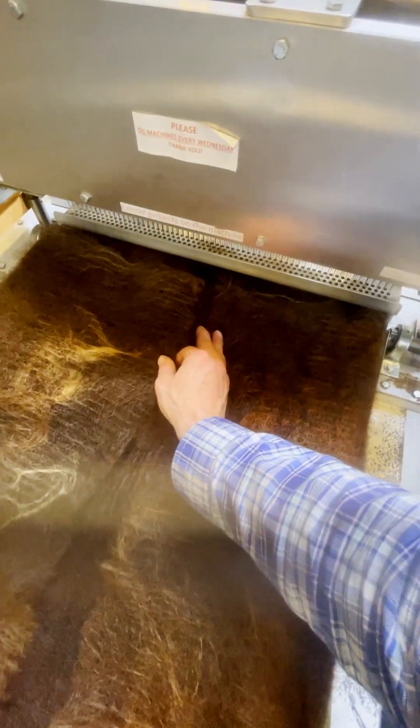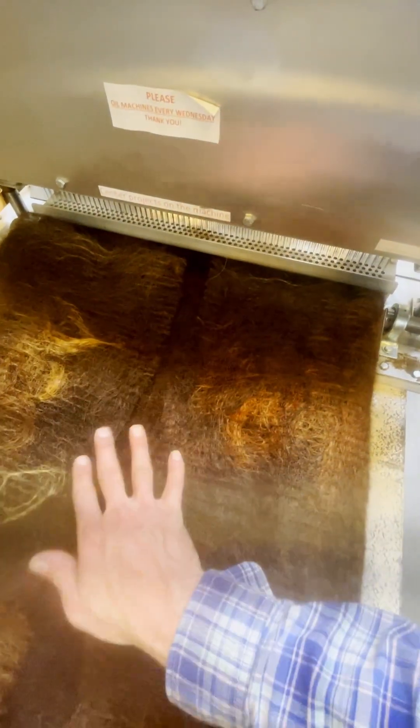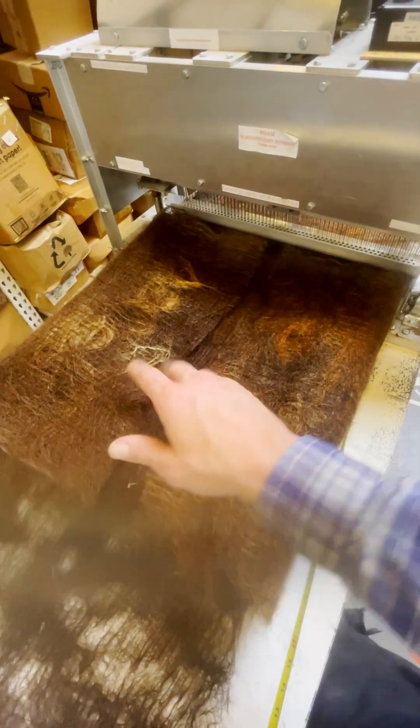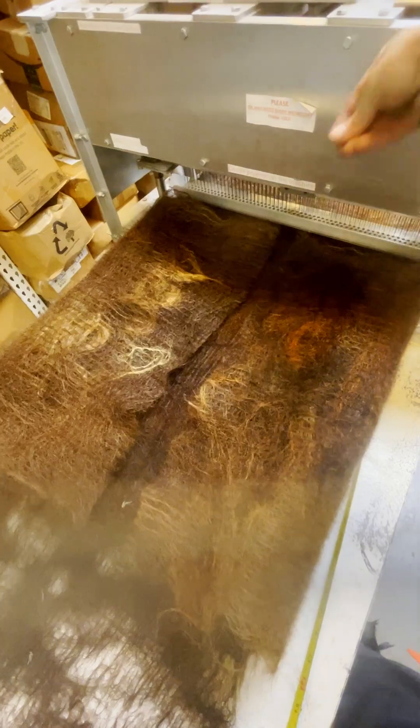We're pulling all those ends of the hairs in, almost like a present, and they will almost meet in the middle. You can turn the needles on and simultaneously push, and on the other side you can pull through.